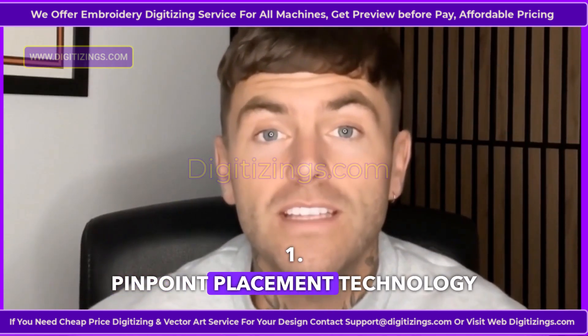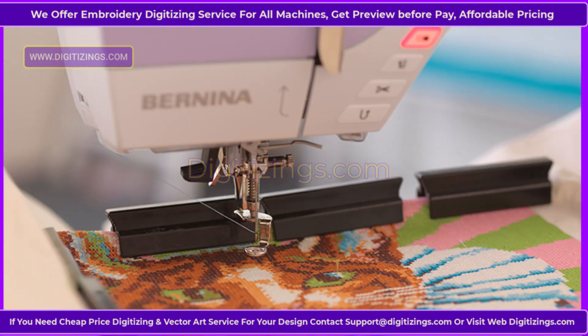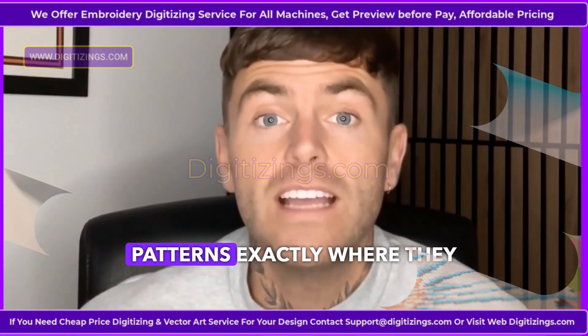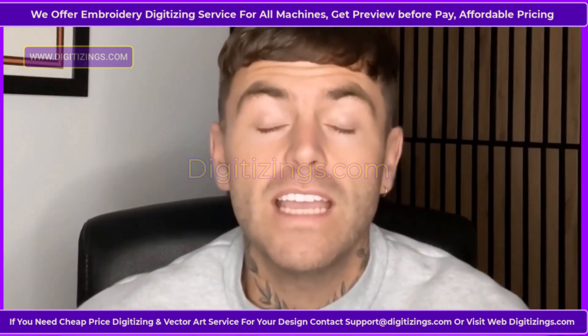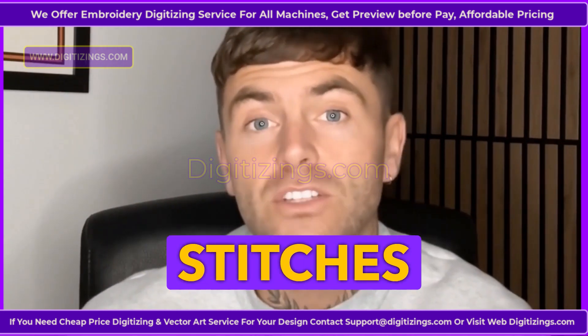Feature 1: Pinpoint Placement Technology. Pinpoint placement ensures that your embroidery designs are placed with absolute precision. This feature allows users to align their embroidery patterns exactly where they want, eliminating the guesswork and allowing for perfectly placed stitches every time.